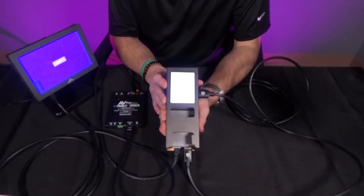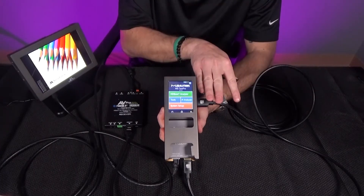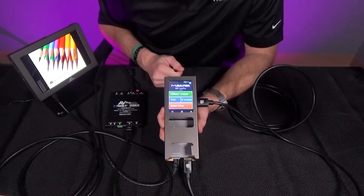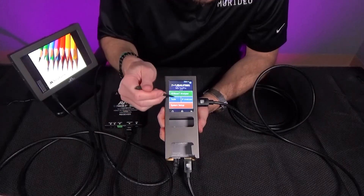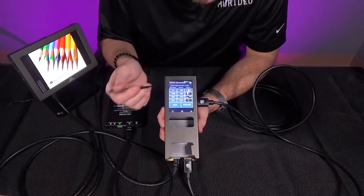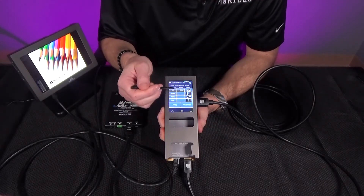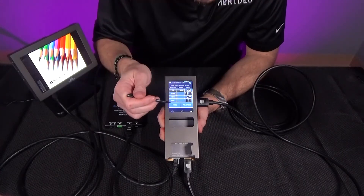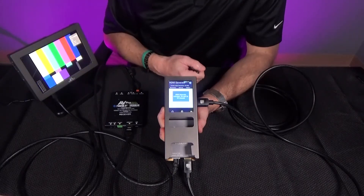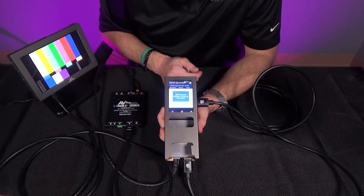Now we can go ahead and power the unit up. We can see that there's a test pattern making its way to the monitor. This tells us that there is a signal getting from the generator into the transmitter, out of the transmitter into the receiver, and then out of the receiver into the test monitor. If you want to test for different formats and resolutions, tap the tools button, then select the HDMI generator, and then we can select specific resolutions, frame rates, and test patterns. For example, if I wanted to test the system for 4K 30, I would pick 4K resolution, 30 on the refresh rate, and pick a test pattern — I'll pick SMPTE color bars — and then click apply. The test pattern will stay on screen for 20 seconds. Now that we see the color bars on the other end, we know that this system can pass 4K 30 with no problems.